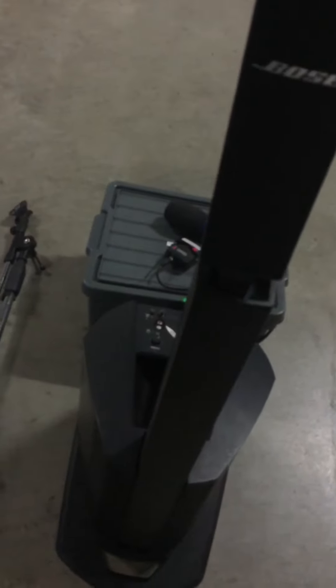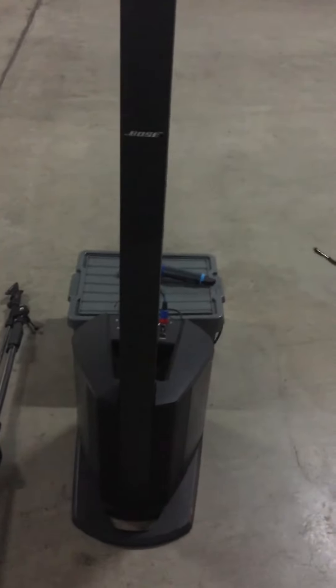Now I'll just show you how to attach the stands to the compact. Let's pull this out, get one of the stands, swap the stand in. Then put the tower on top, and you can add the second one if you want to. Okay, bye for now.